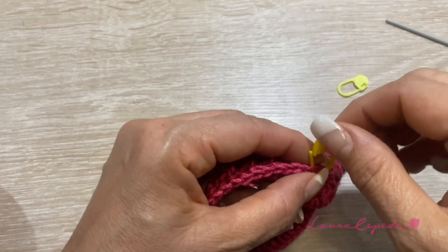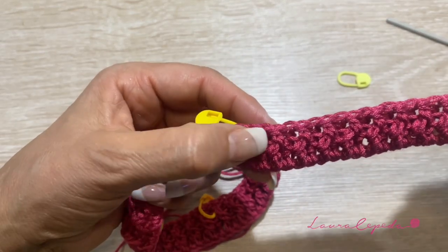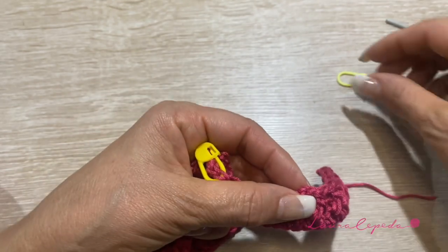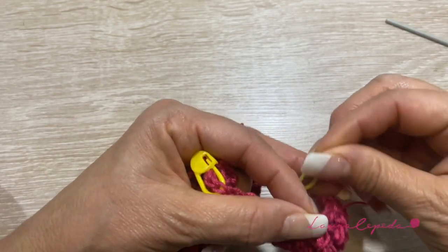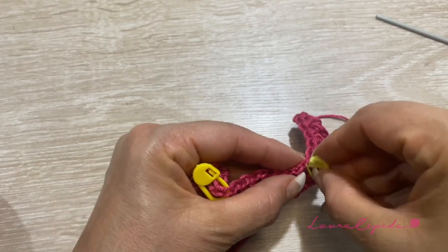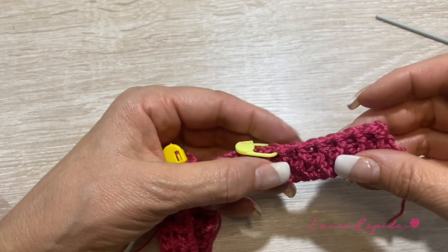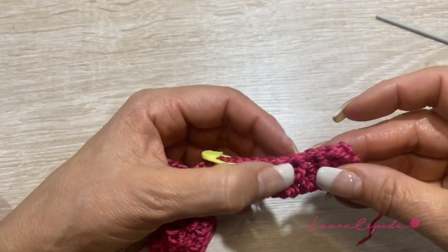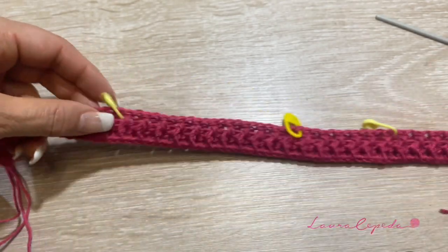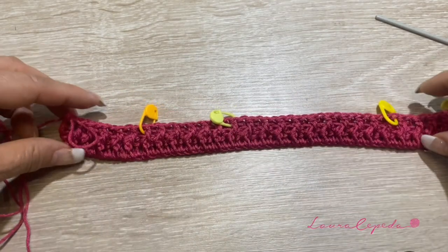Then for the other sleeve, we will count 12 again. And then for the rest we will have 12. So we have the exact numbers and the markers are where the corners will be. Here we have 12. Now we are going to use the other color.